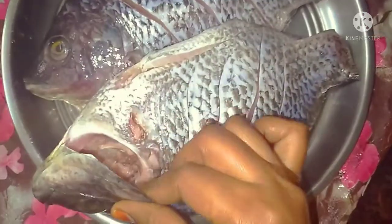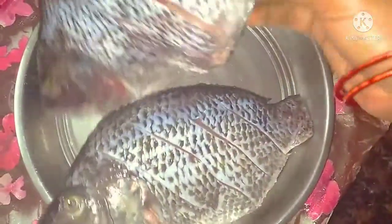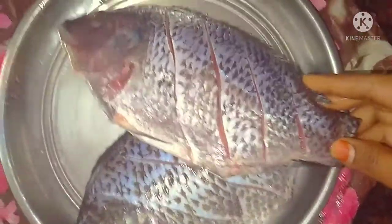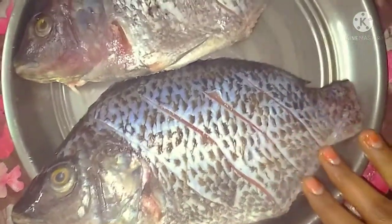I am cutting the fish now. If you want to cook it, you can cook it as well. You can wash it with lemon juice.